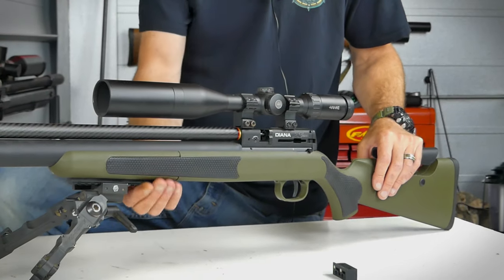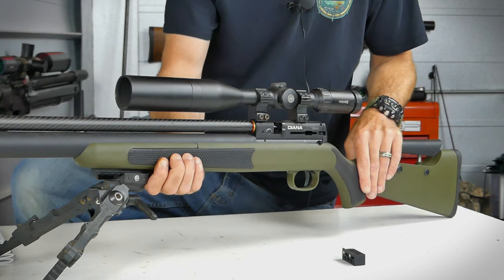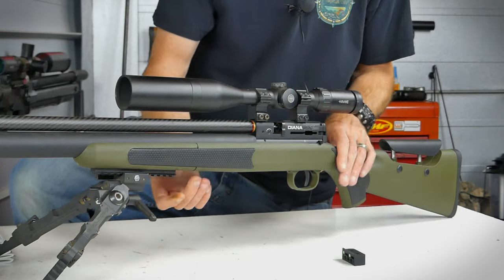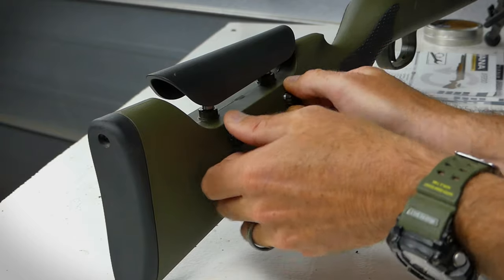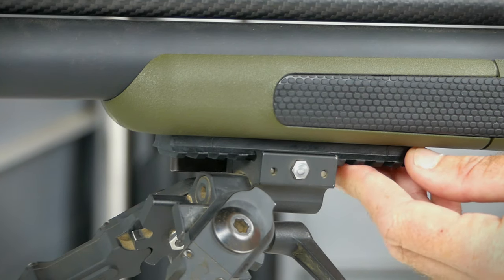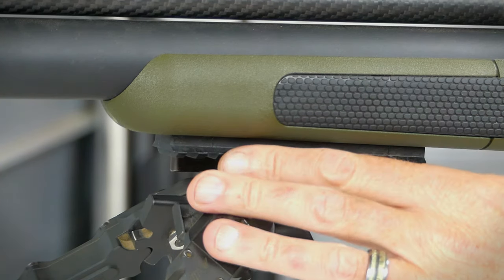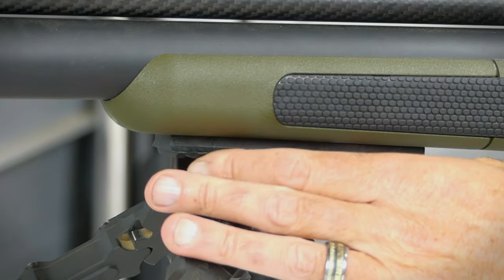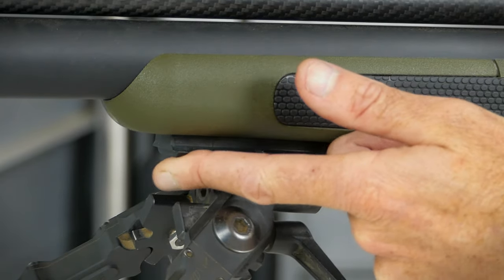This stock in OD Green is pretty nice. It feels pretty burly — it doesn't have that hollow feel to it — and it does have a rubberized texture on the forend and grip area, as well as an adjustable cheek weld. Out front, just underneath the forend, is 5¼ inches of composite Picatinny rail, so you're able to mount a bipod and move it forward and back. You could probably even add a sling stud if you wanted.